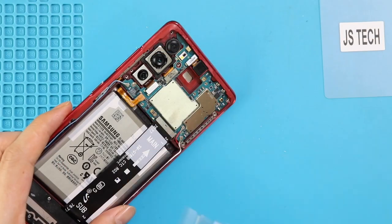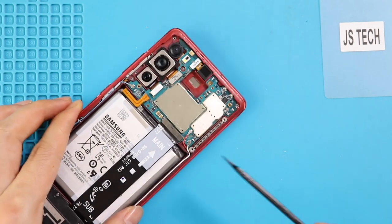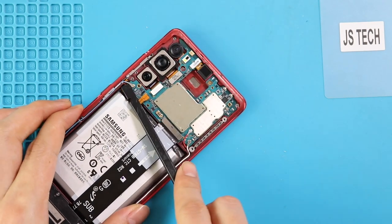Next, pull out the main logic board by undoing one screw and unplugging three antennas and the main flex cable. Then pull out the board by using a tweezer or pry tool.